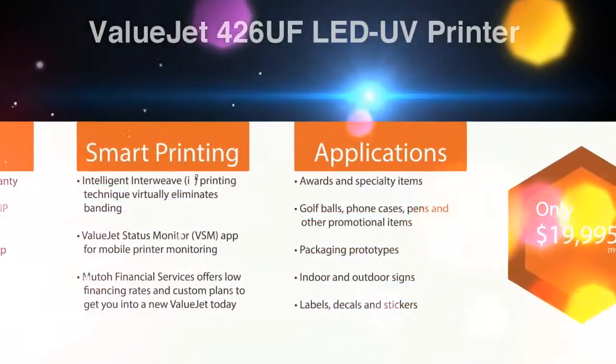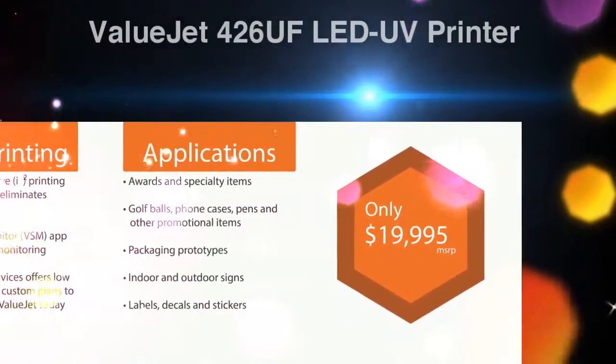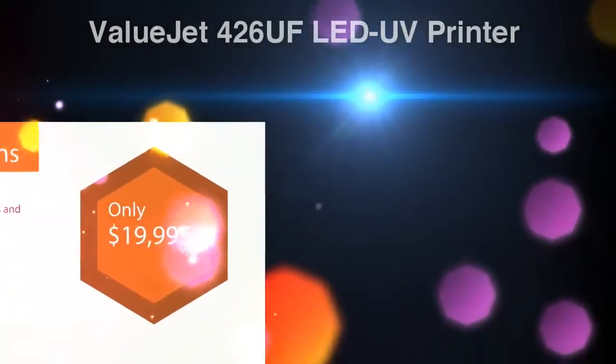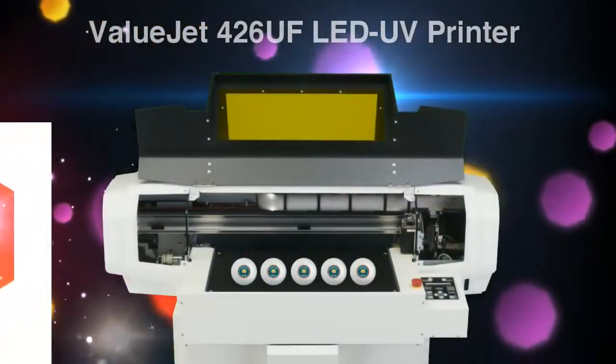And of course, it comes with the intelligent interweave printing technique, virtually eliminating banding. Everything you expect from MUTO and only $19,995 MSRP. Contact one of our MUTO valued resellers for more details.